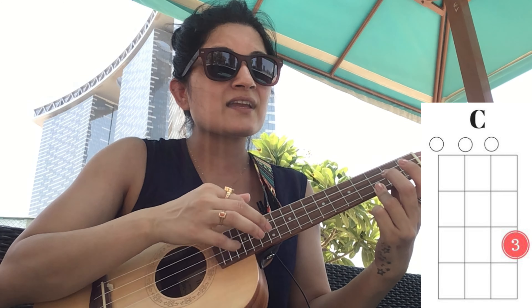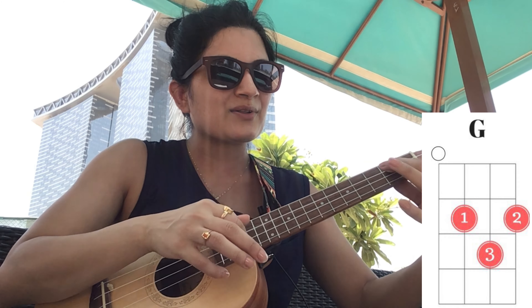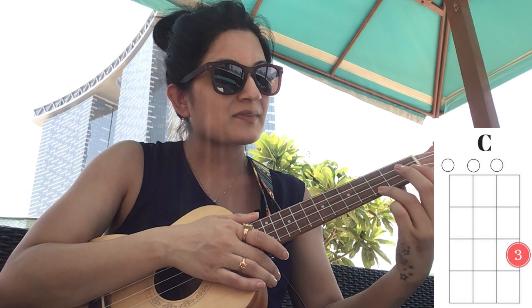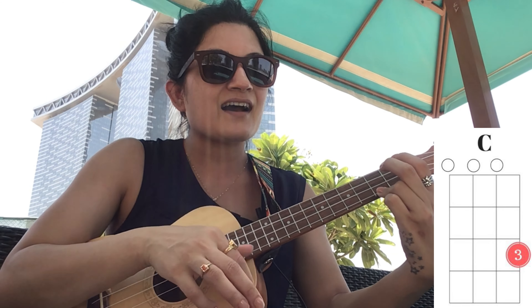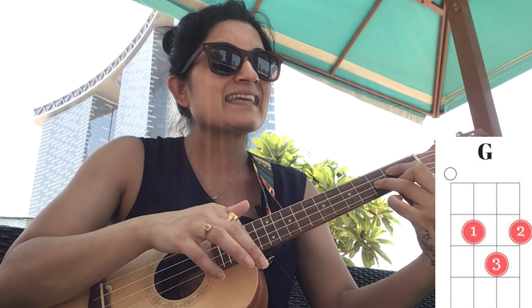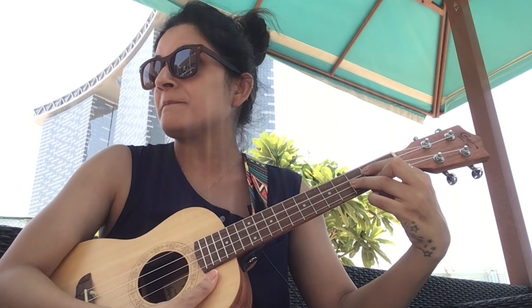We start on C: 'If you ever find yourself stuck in the middle of the sea' — then we go to E minor, then C, and then A minor: 'I'll sail the world' — then G: 'to find you.' That was the full version. Now let me play the beginner's version, where instead of going to E minor, I go to G.